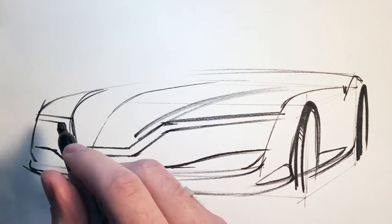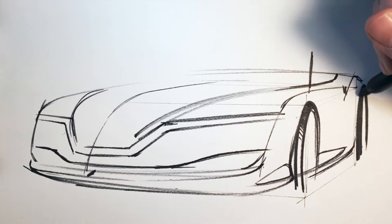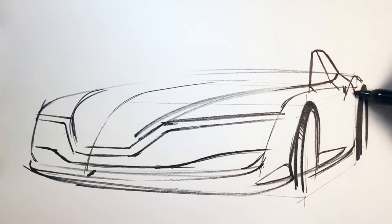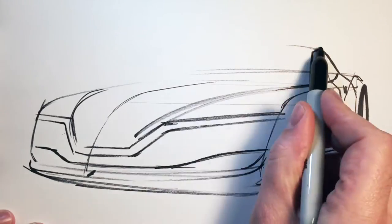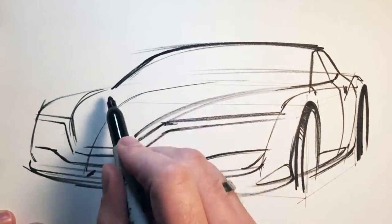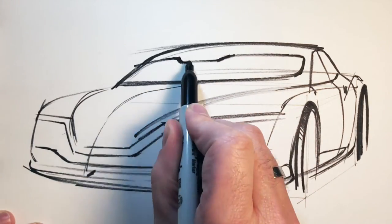Now that the lower body is squared away, I'll start to think about what's going on in the greenhouse. Notice with the A-pillar I pulled the line straight up off the center of that ellipse. The C-pillar goes back towards the center of the rear wheel, giving a nice start to the greenhouse. To pull that roof off, I'll literally just pull a line off the back of the C-pillar and then get the opposite side A-pillar in. Notice the opposite side A-pillar is a little more tapered because the greenhouse tapers — the sides aren't parallel to one another.